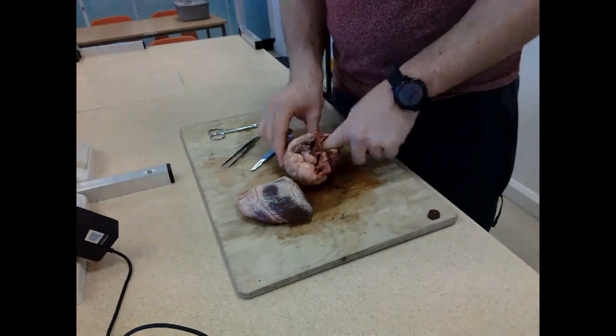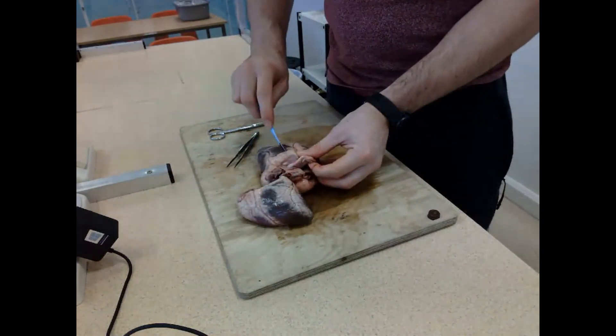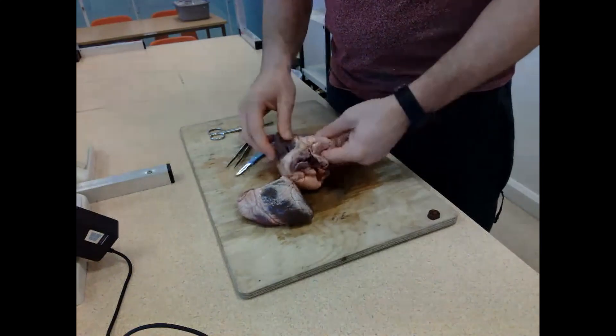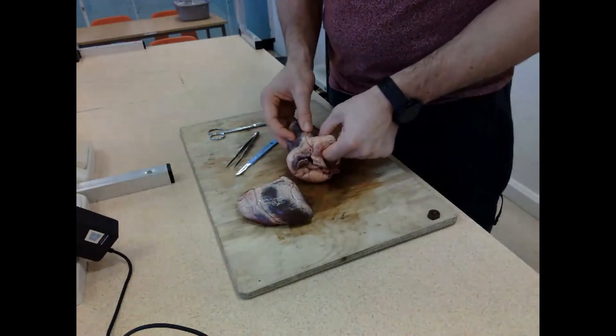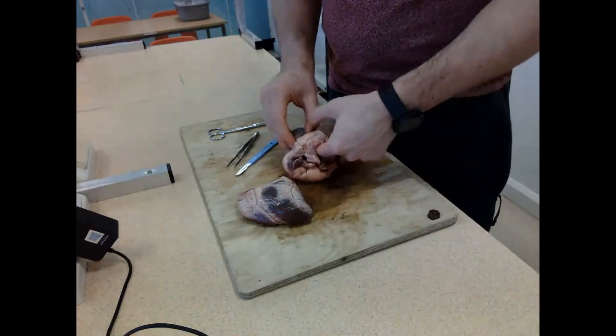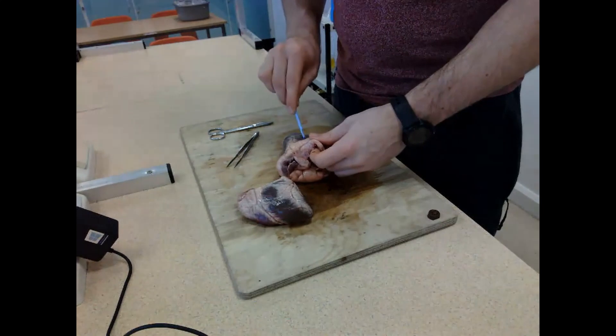Now going to the left hand side - doing the same thing, identifying where the atrium is, making my short cuts there. I'm happy that's the left atrium. I'll then go down and cut into the left ventricle, which allows me to identify the internal structures of the heart on the left side.